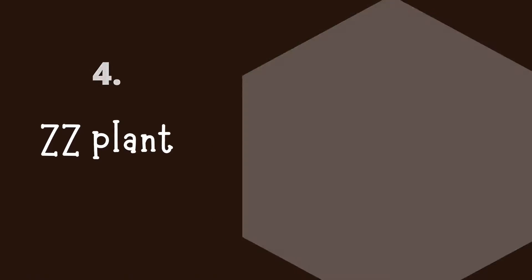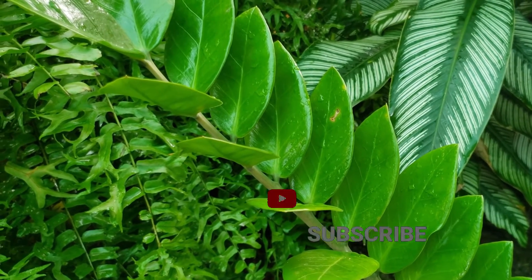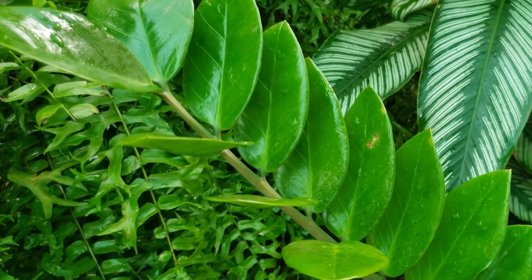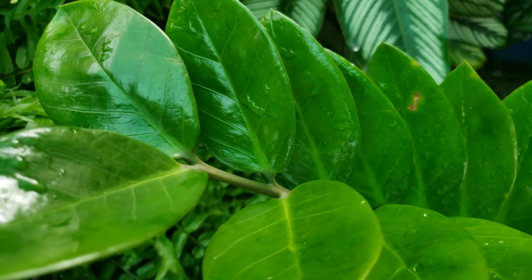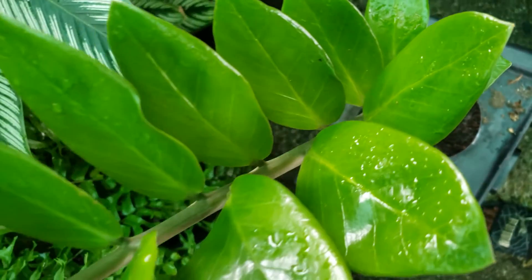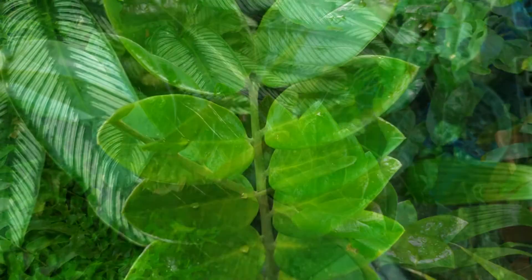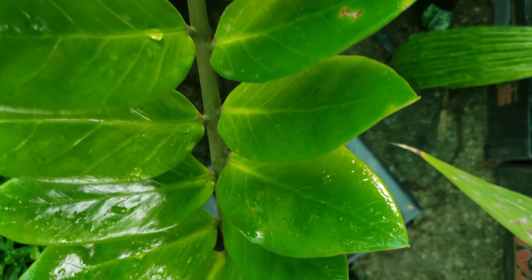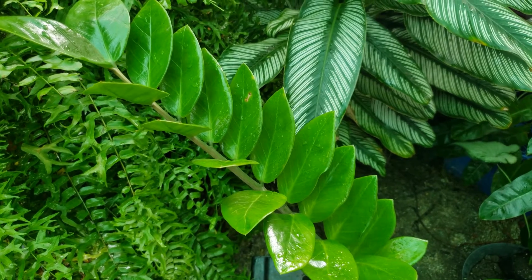Number four, we have the ZZ plant, also known as Zamioculcas zamiifolia. I got this plant in a trade and recently potted it. It was known for being in offices and workspaces, but many plant lovers have started bringing it into their homes. It is actually native to Mozambique. The ZZ plant requires low to medium bright light and little watering — it's one of the plants that can do without a lot of water. It looks almost fake, like the leaves are plastic, but it has a really nice shine. It is also resistant to many different diseases, so it's not something you'd have to worry much about.